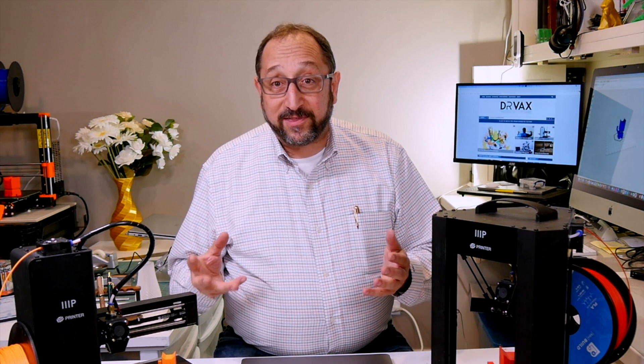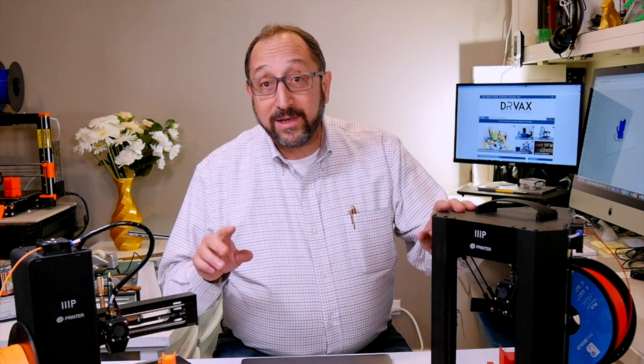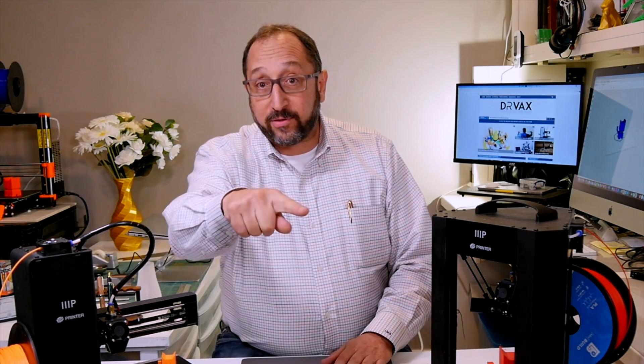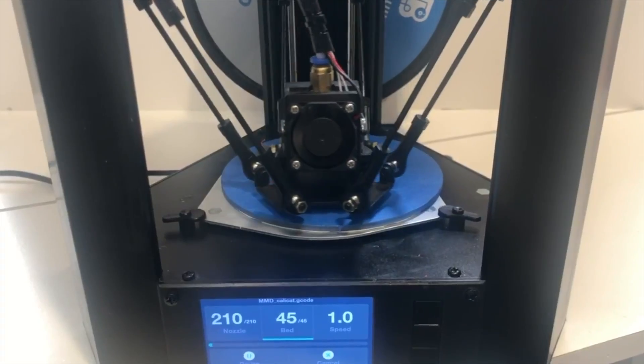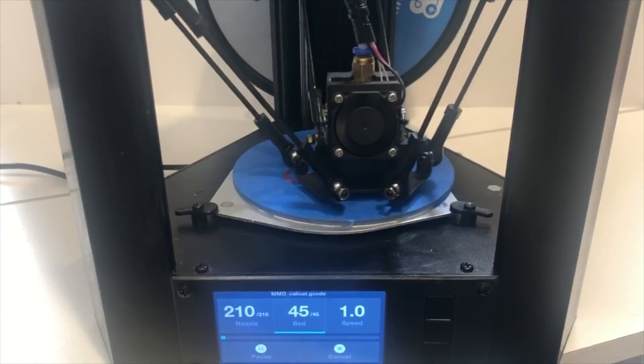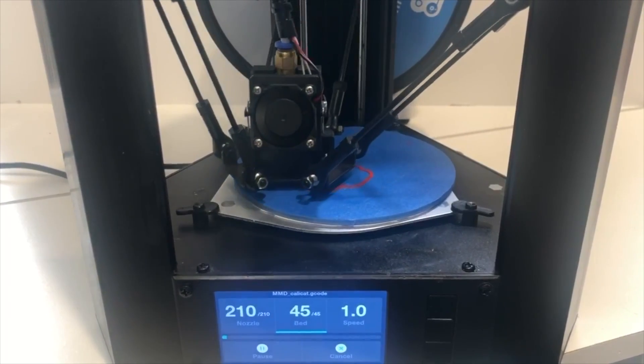When you first look at these printers, they'll seem to have as much in common as different. While they're completely different styles of printers — this is a Cartesian printer, meaning the print head moves back and forth in both directions and the print bed or print head moves up and down — and this is a Delta printer, which means the print head is suspended on three axes and moves along those paths.